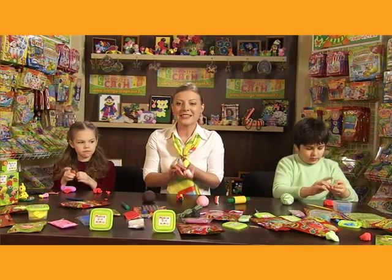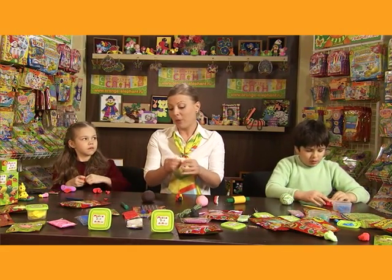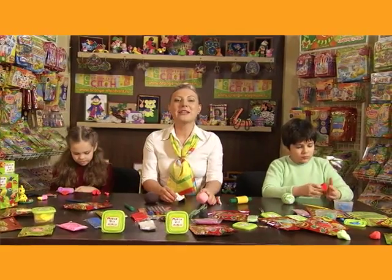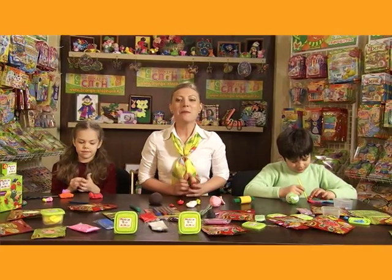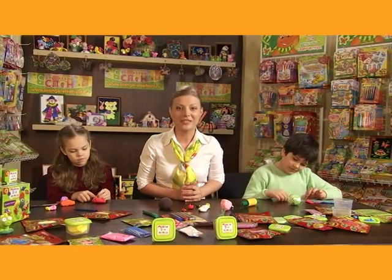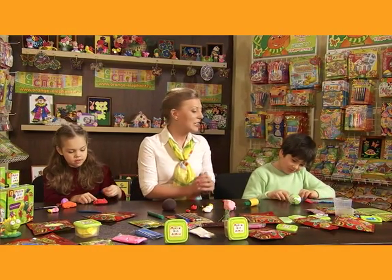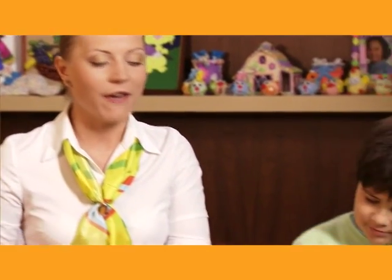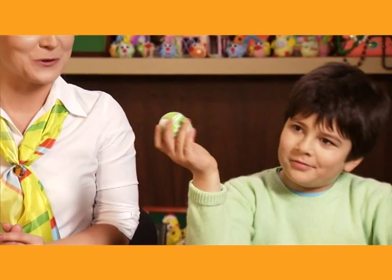Mixing bright red and snow white in the same way, we get a gorgeous pink color. As you have already figured out, thoroughly mixing clay of different colors in various proportions, we can get any shade of color we are after, from the lightest to the darkest. And if we stop halfway, mixing two different color pieces of clay will obtain a spectacular marble pattern.